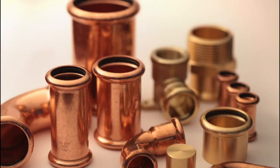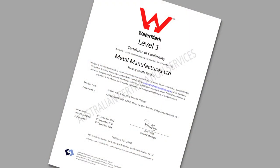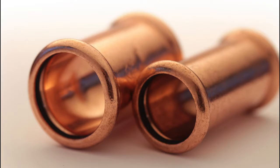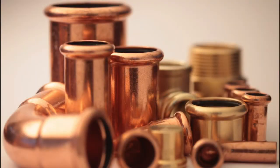All the fittings are manufactured and quality controlled to meet Australian standard 3688. They are fire resistant and 100% recyclable. They are also guaranteed to work with other approved copper press fit tools.